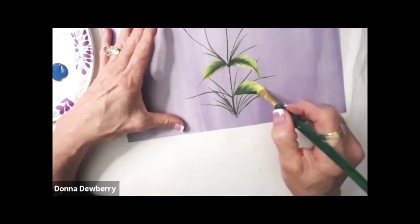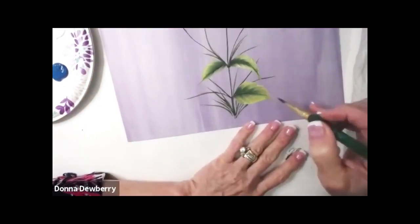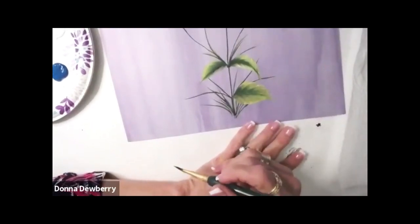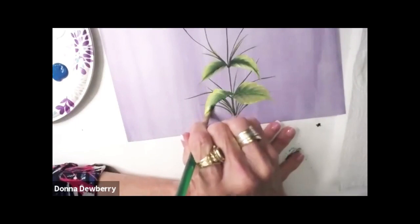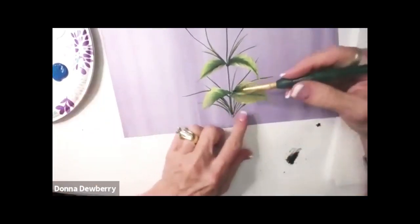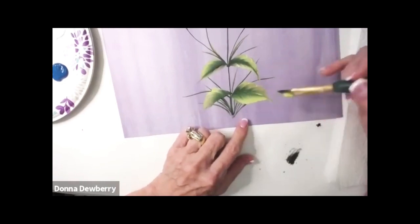Did you hear me talk about floating medium? We don't use water with one-stroke painting unless we're using our script liner. Floating medium comes in two-ounce and eight-ounce bottles, and that's what I use when I feel like I need water — it makes a painting feel like butter when you're stroking. I'm going to make this one bigger. And yes, you can turn around your paper or your project. One, two, three — just pat down, pat down, and stand up. Pull a stem in.